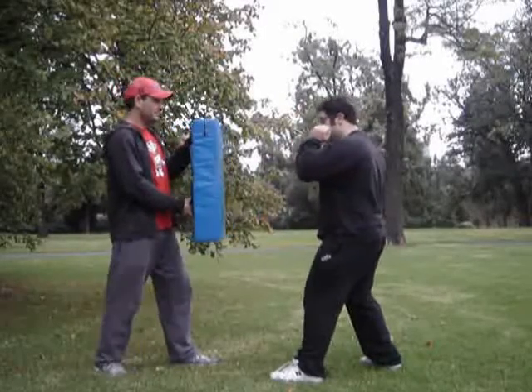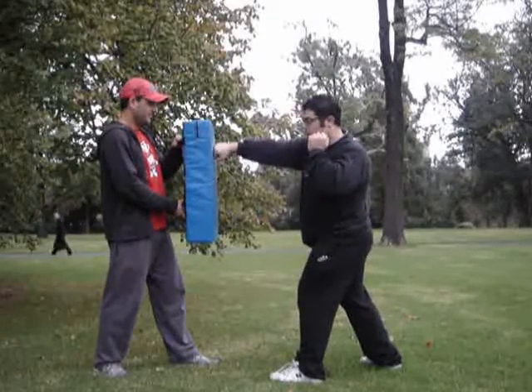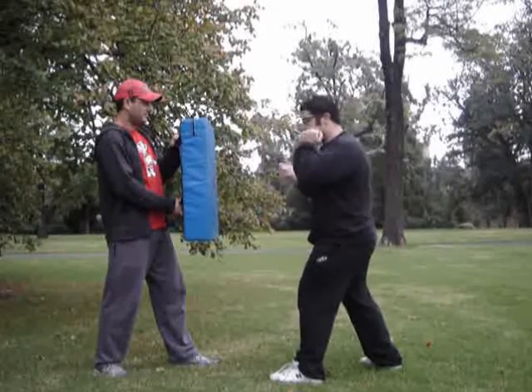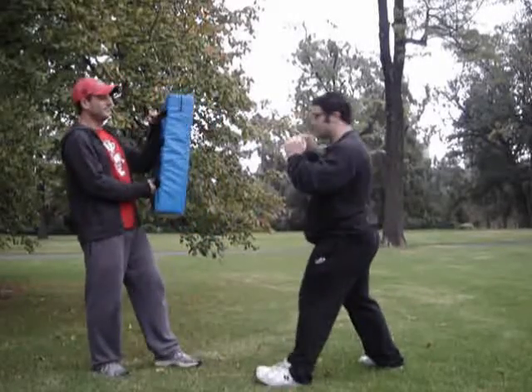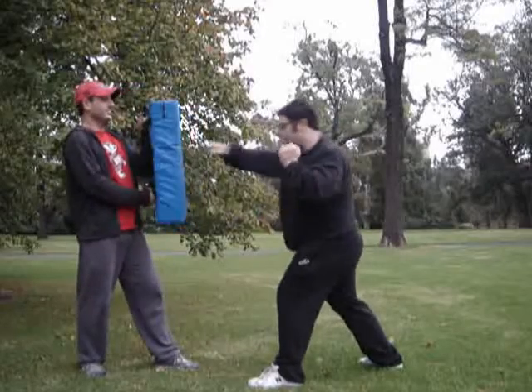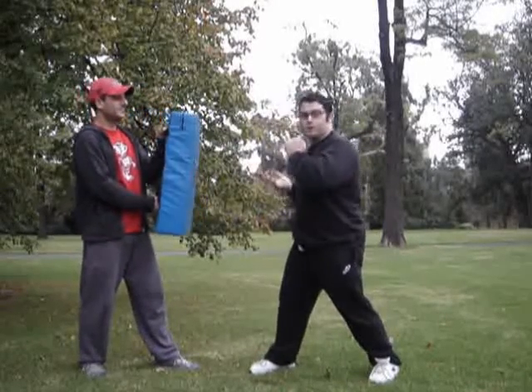Just do a few slow ones. So as you can see, the twist in motion actually helps the punch.